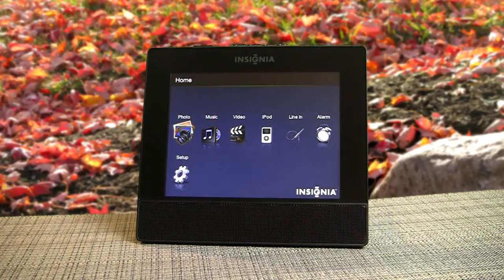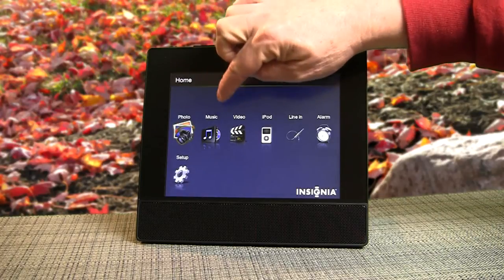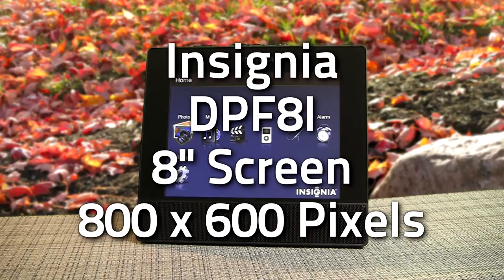This is the home screen. You can select photos, play music, or play videos. It's also got an iPod connection — that's pretty slick.